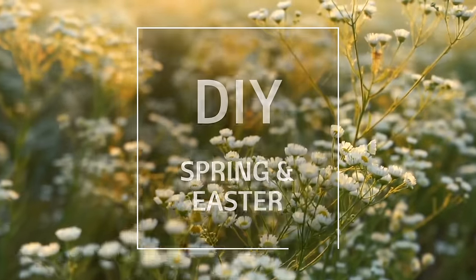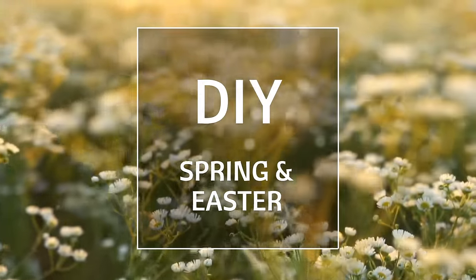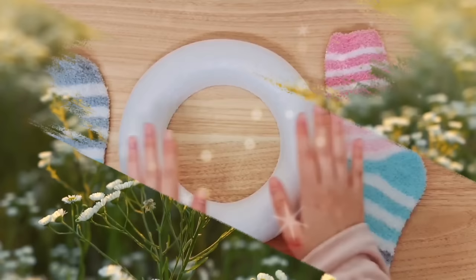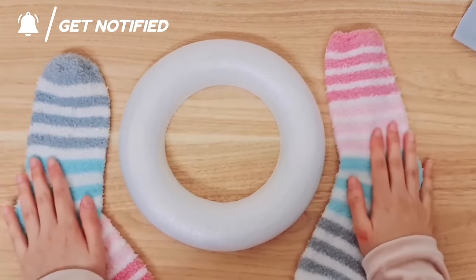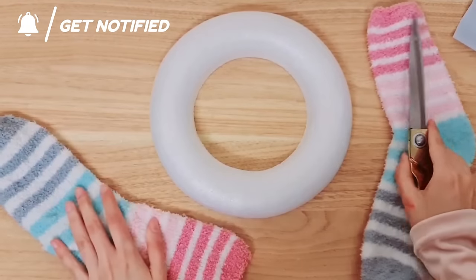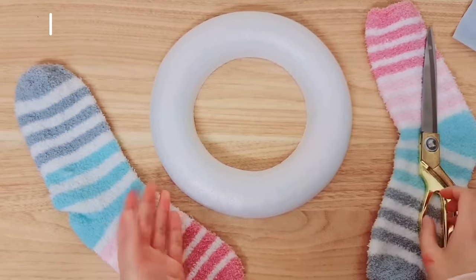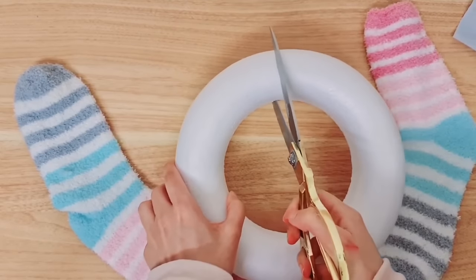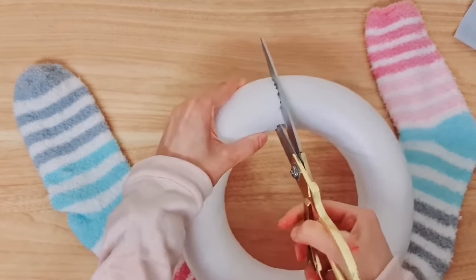Hi everyone and welcome to today's video. I have compiled a whole ton of spring and Easter DIYs for you all in one video. We're going to be making a wreath so I'm going to be starting with this. I'm also going to be making use of these socks here. Usually when I make wreaths like this I have to sit there winding something around the whole wreath, but today I wanted to try something a little different, a little easier - this is all in my head, hopefully it works out.